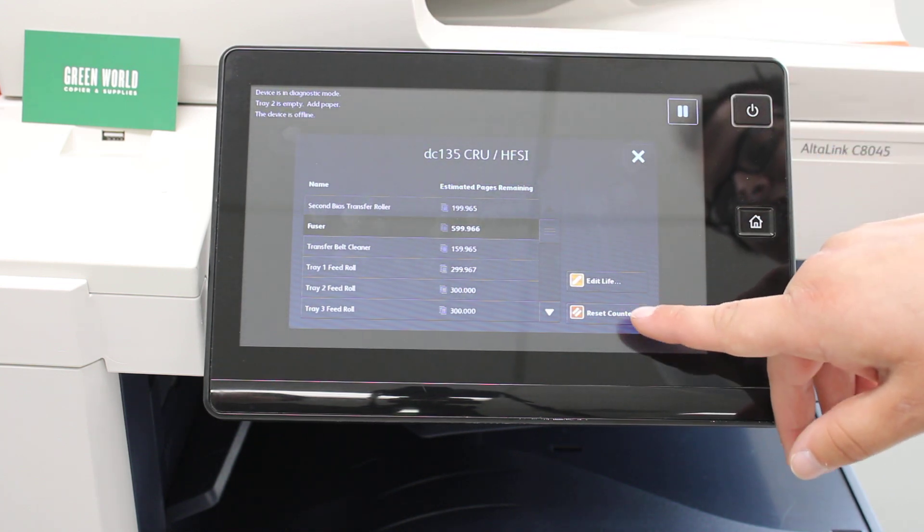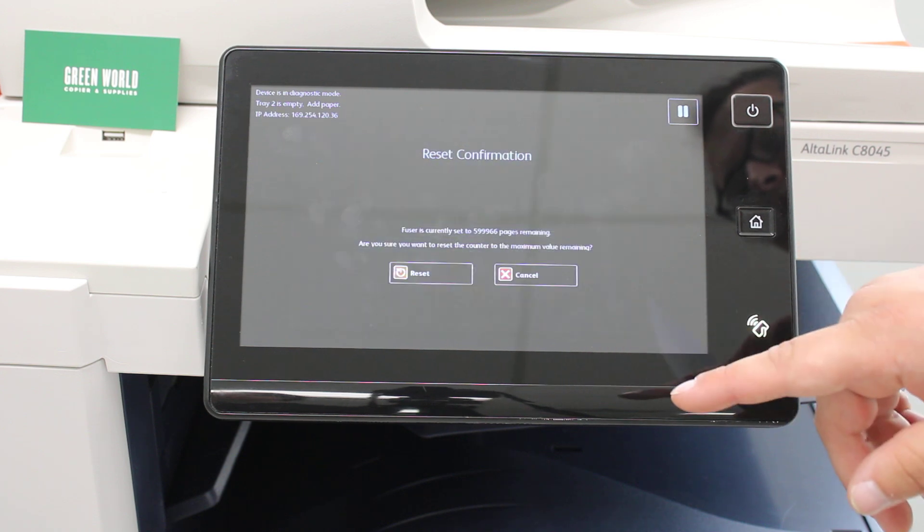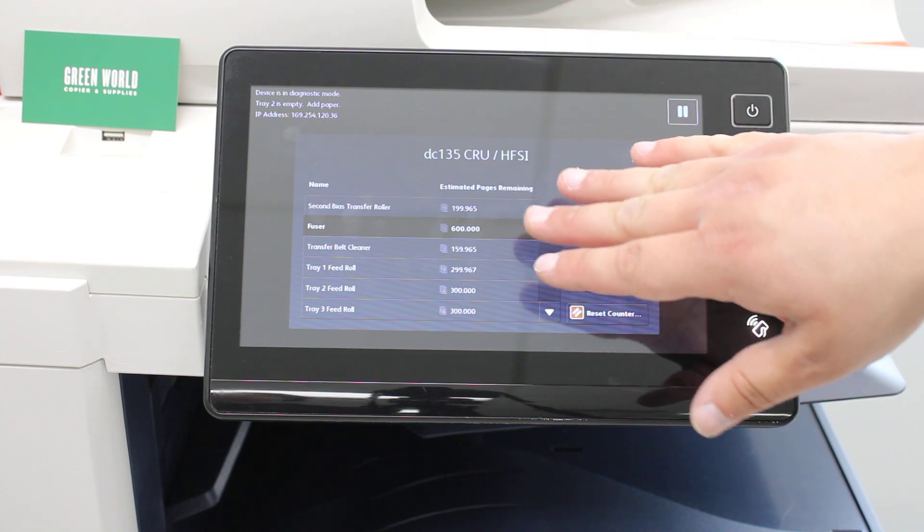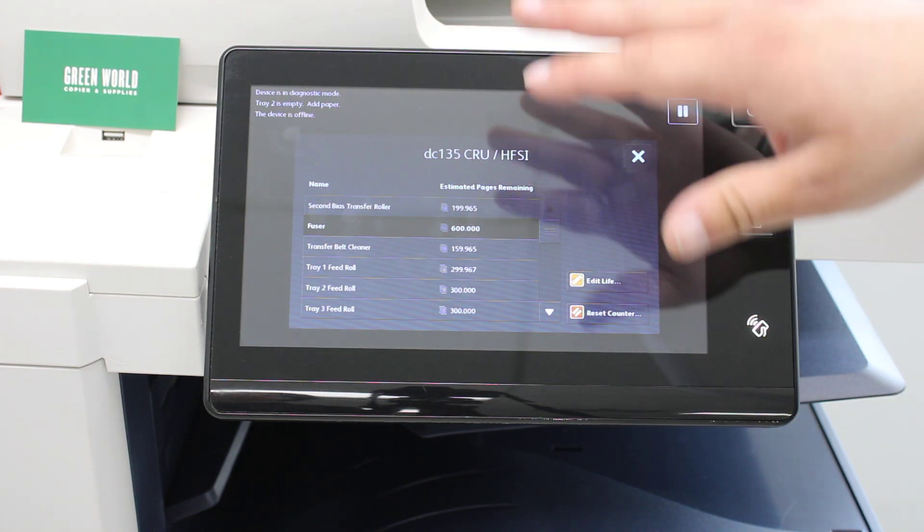Go down to the bottom corner and hit Reset Counter. Then hit Reset again. It should bring the fuser back up to the brand new count.